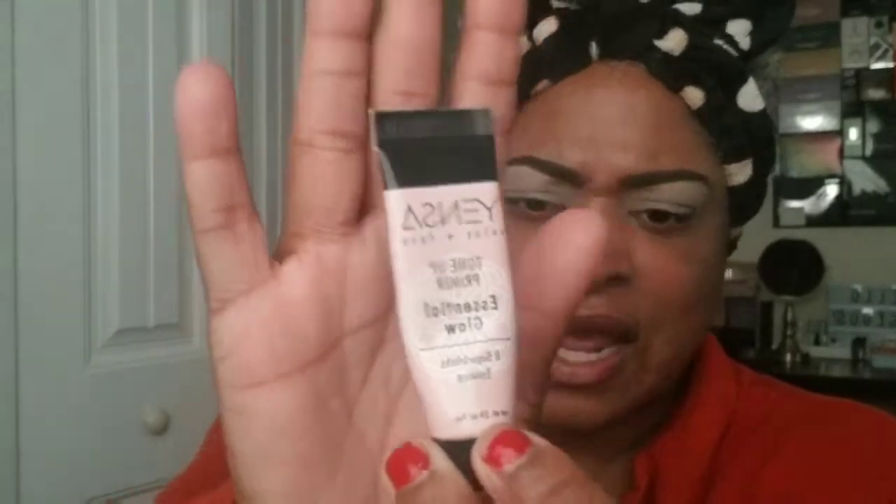This is London, and welcome to my channel. If you're new, thank you for stopping by; if you're old, thank you for returning. Y'all can see these brows are already done, and I'm already prepped. I've already primed my face using this tone-up primer that I received in one of my ipsy bags — that's my primer in my monthly beauty basket for this month.